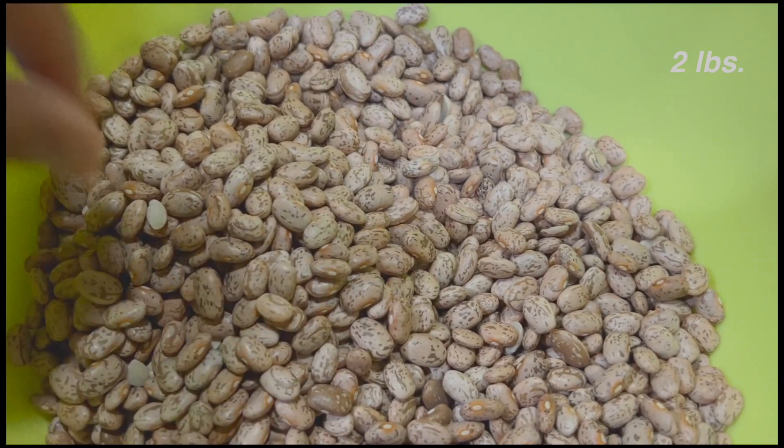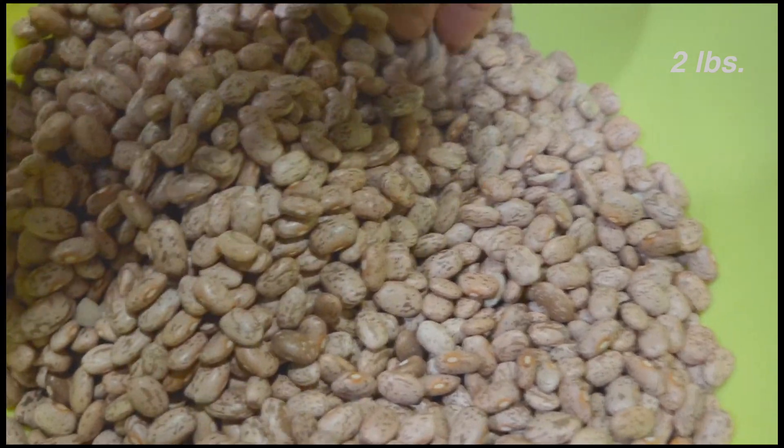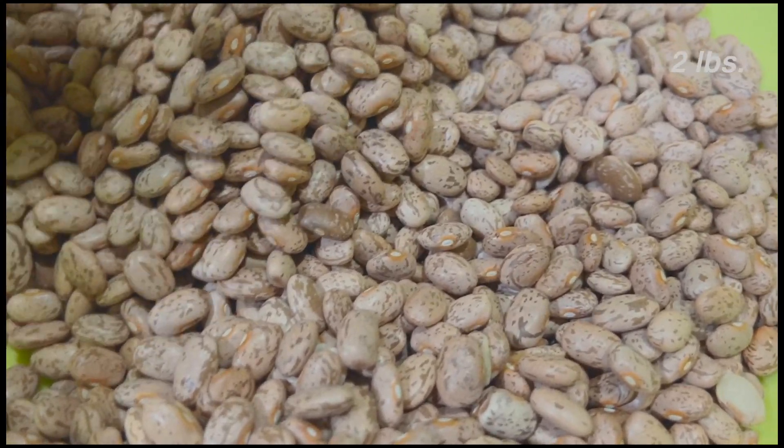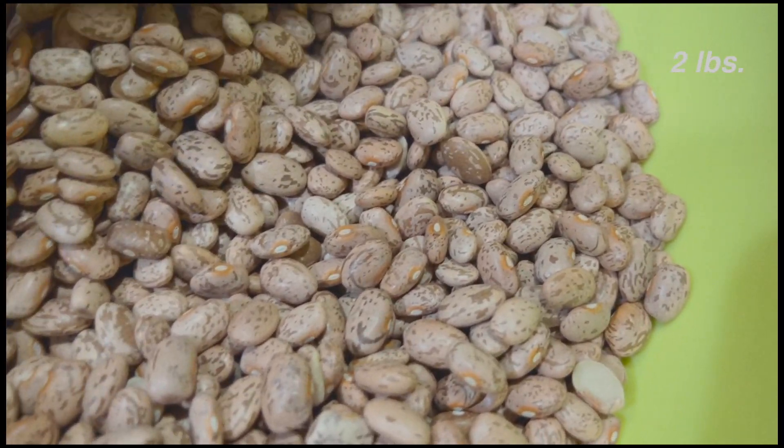First I'm just going to clean my beans, take out most of the broken pieces, and if for some reason there's any little pebbles in there, take those out too. Then I'm going to give them a thorough rinse.